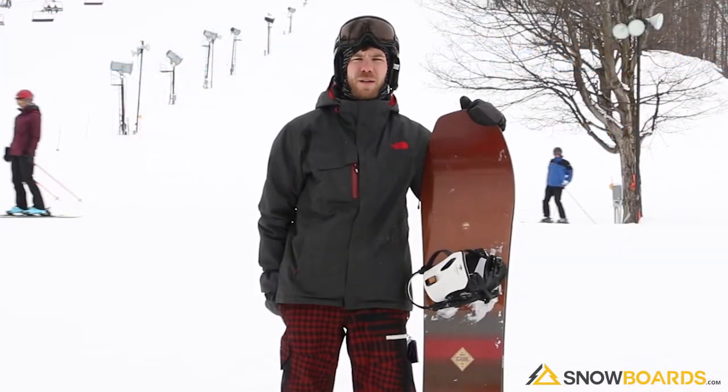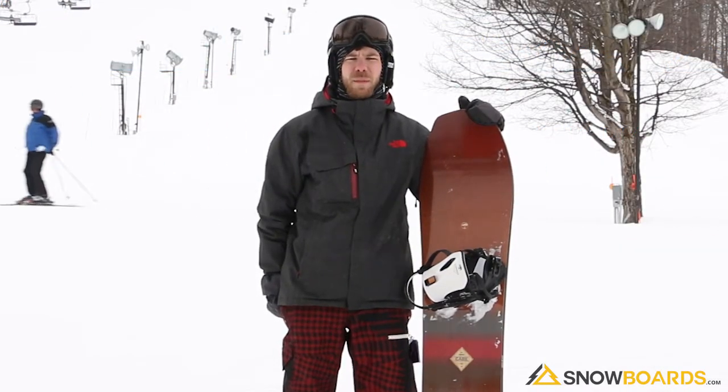Hey, I'm Jeff. I just got done riding the Arbor Cask board. I really liked it.